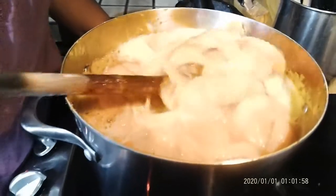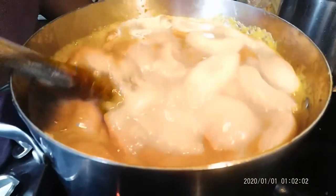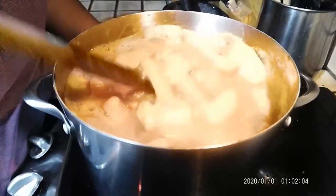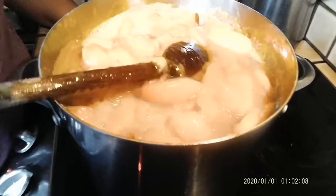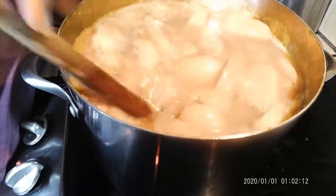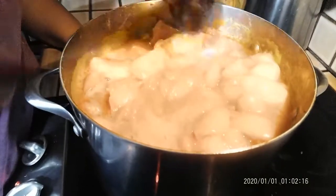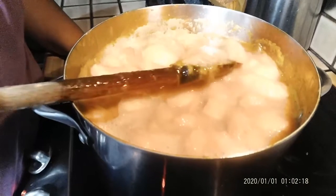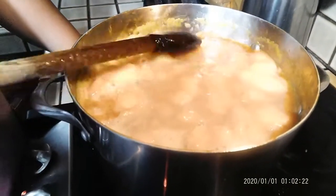This is after the apricots have cooked for about 30 minutes. You can see how the fruit has softened and released a lot of its liquid — we only put in half a cup of water and the apricots were packed all the way to the top. This is what it turns into; they shrink down quite a bit. Now I'll put the liquid and all into the blender.